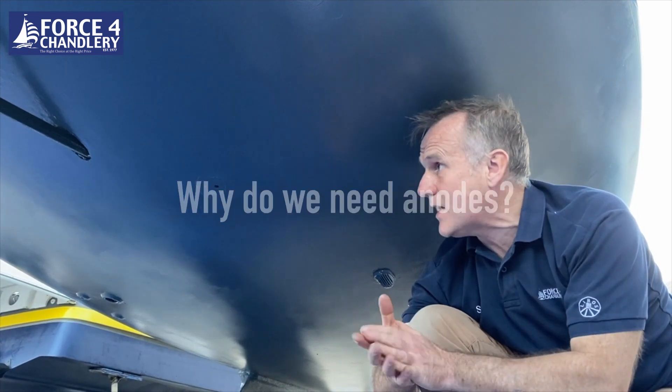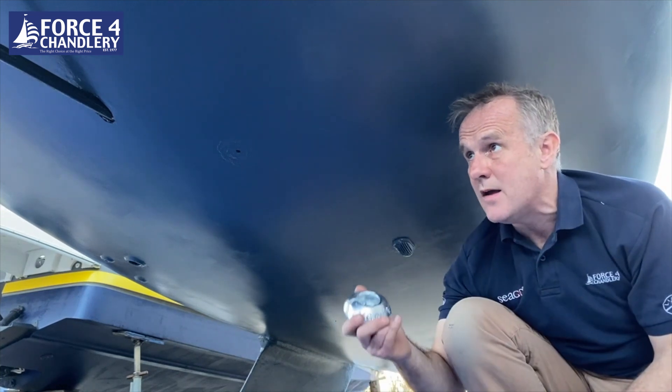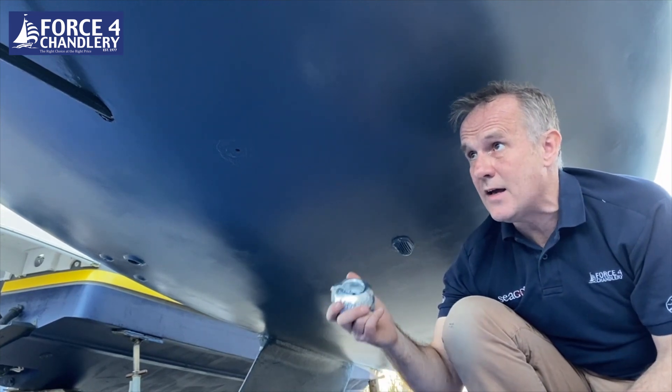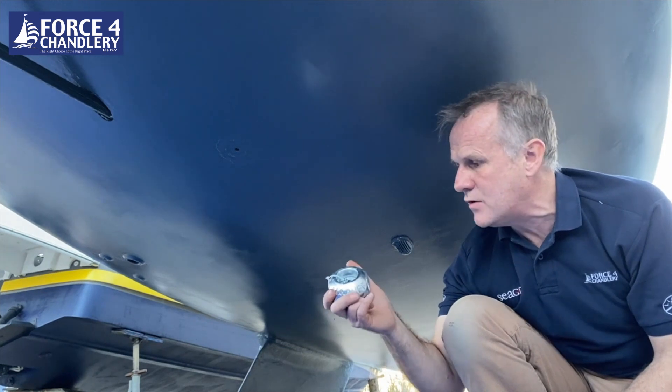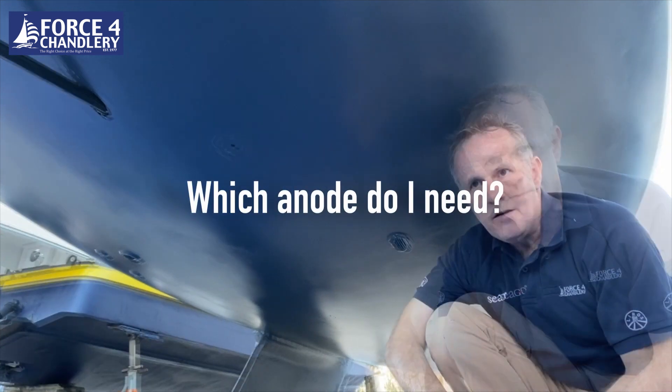So why do we need anodes? Basically, anodes provide protection of metals that are in the water — for example your propeller, your shaft, any skin fittings you've got in the boat. They do need to be connected to those metals you're trying to protect. The anode halts the corrosion of the metallic parts by acting as a more reactive cell, so the anode corrodes rather than the metals it's connected to.